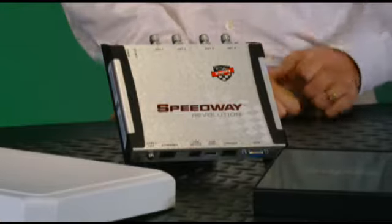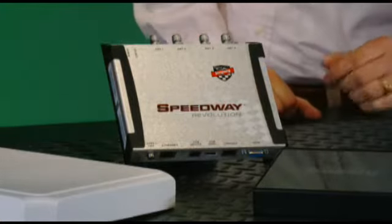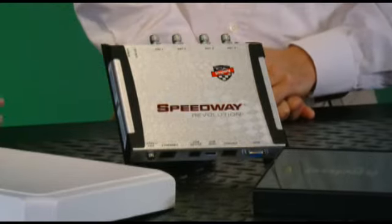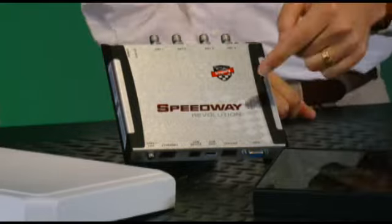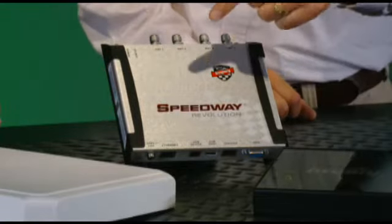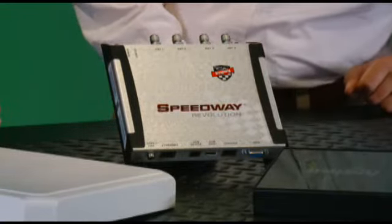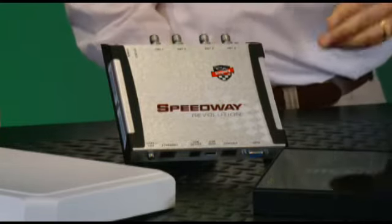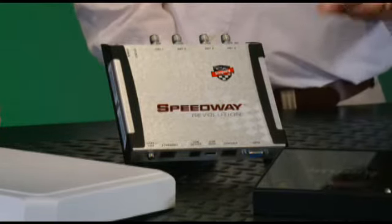I'm with Casey Hagan, Field Applications Manager with Impinj. Casey, what's so revolutionary about the Impinj Speedway Revolution? Well, we have several new advanced features in this reader. It has a slimmer profile and lower power consumption. It has two USB ports, power over Ethernet, LORP, and four optically isolated GPIO ports. It also has better receive sensitivity.